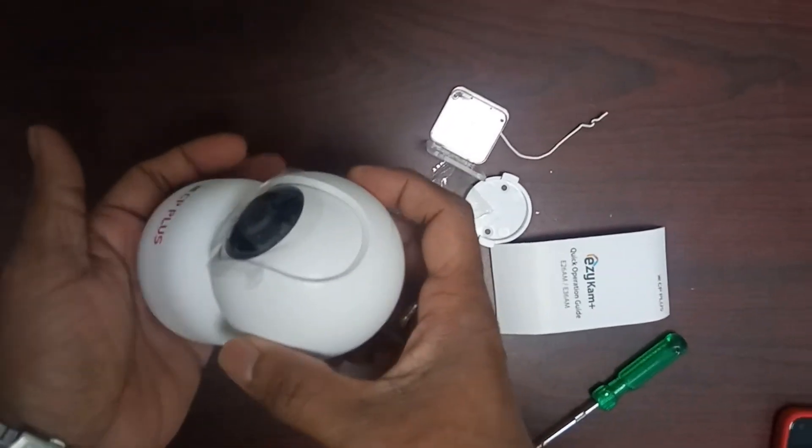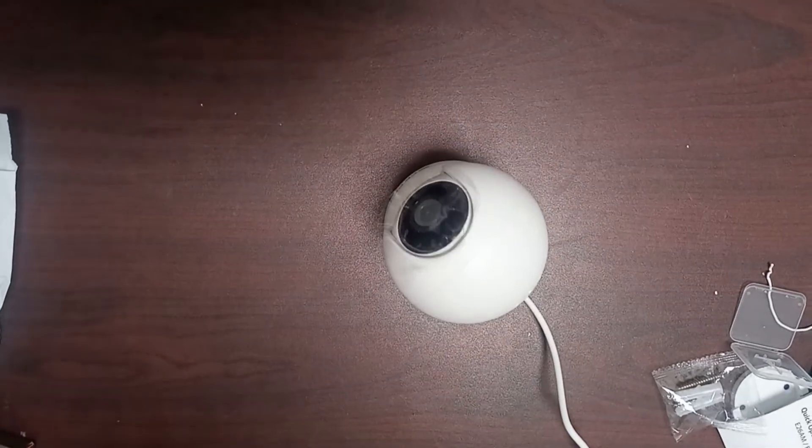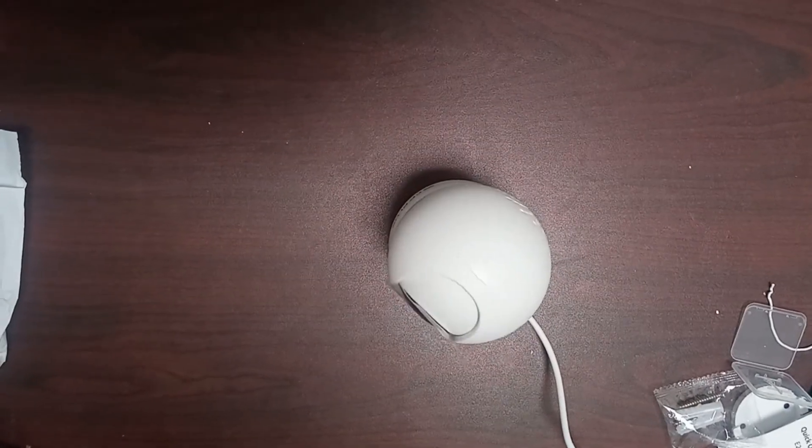Connect the power adapter. Once after turning on the power adapter, don't hold the camera portion — only the base portion you can hold.